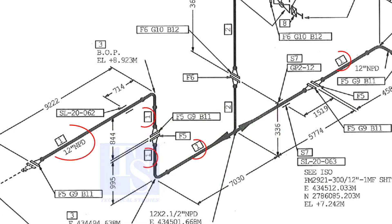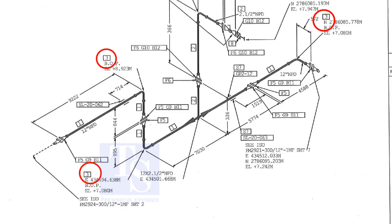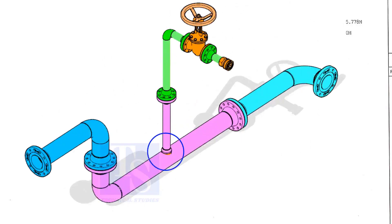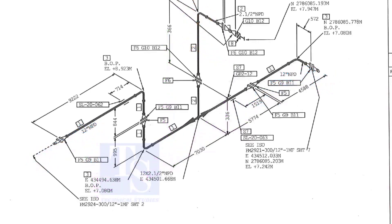Item number 1 is the 12-inch pipe. NPD means nominal pipe diameter. Part number 3 is the 12-inch long radius elbow. As per the drawing, a weldolet or a cacolet comes here, but in the part list the item is not shown. It happens sometimes. That is why it is very important to read every note in a drawing before starting the fabrication.